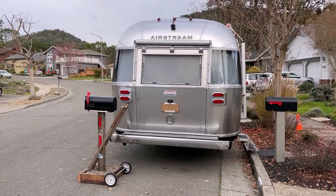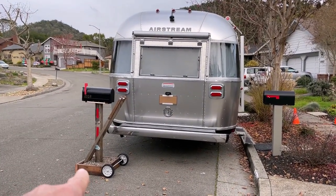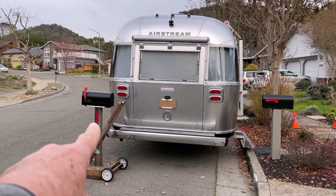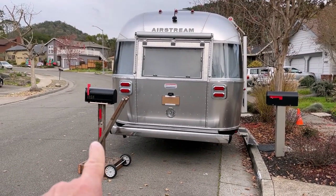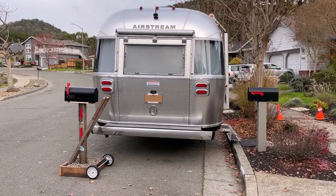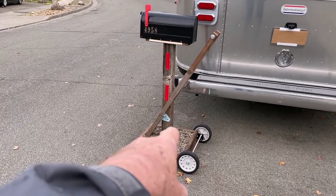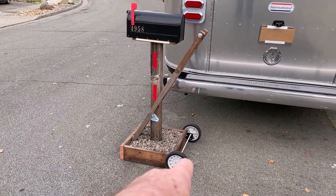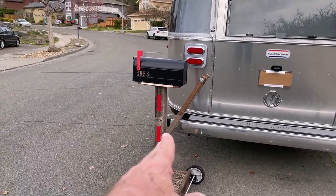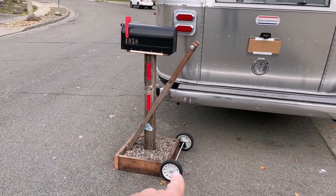Update: Just after I made the other video with a different mailbox stand with the pot on the bottom, he accidentally backed into it. It fell over and it broke that pot. So he came up with this contraption here. It's just a box with some rock in it for weight, some wheels, and then a handle. When he tilts it back,